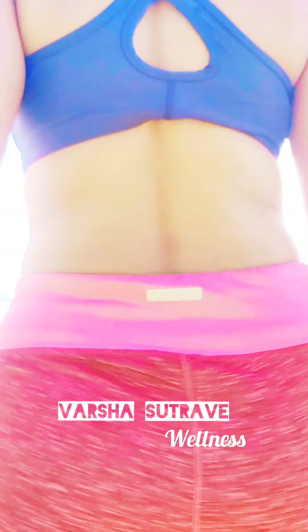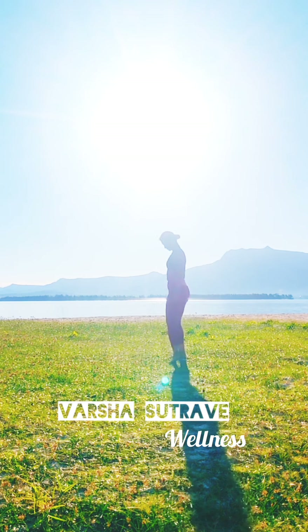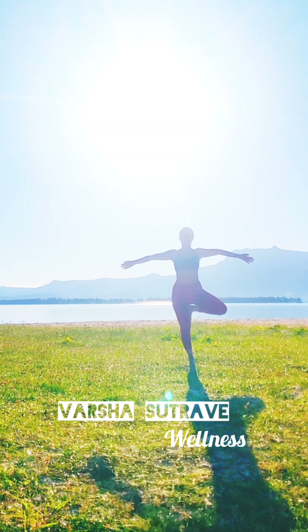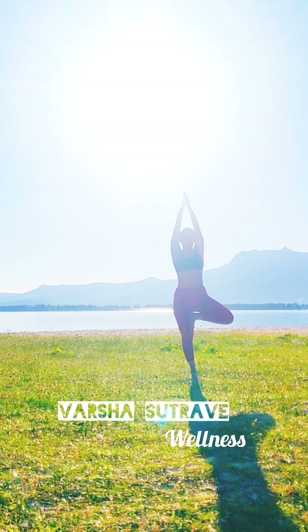Hello everyone, welcome to day 20 of the 21-day yoga challenge. Since it's the last two days, I wanted to leave you with something really useful. I've planned a quick 10-12 minute routine that can help you work out the entire body.